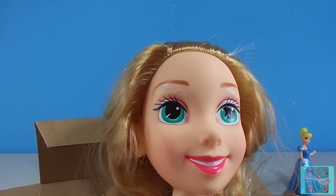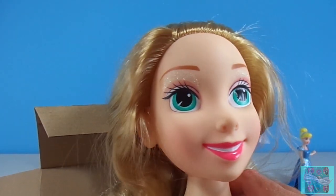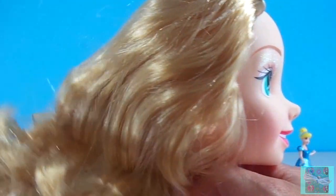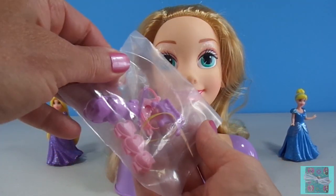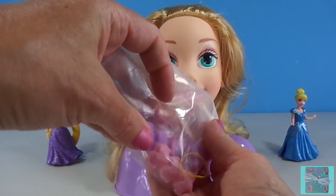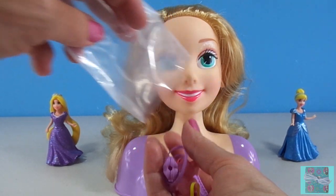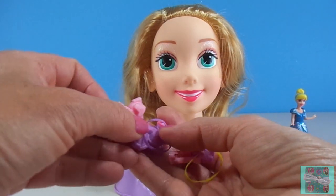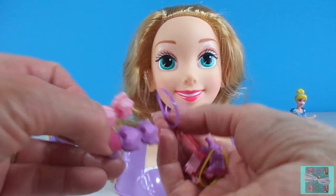Rapunzel looks very pretty. She has beautiful green eyes and long golden hair. And we have a lot of pretty things to style her hair with — barrettes and clippies.